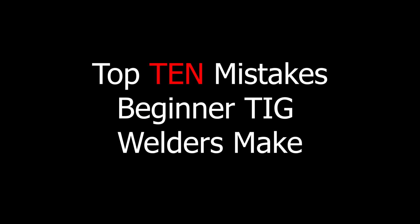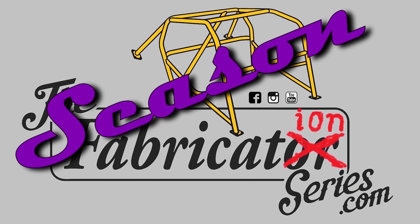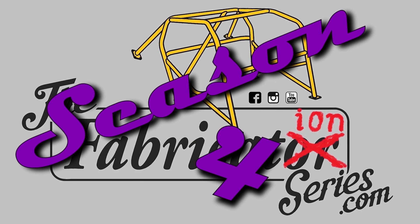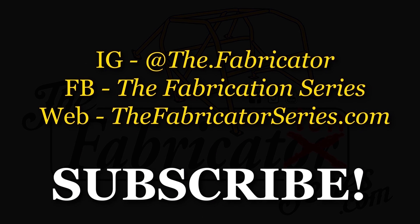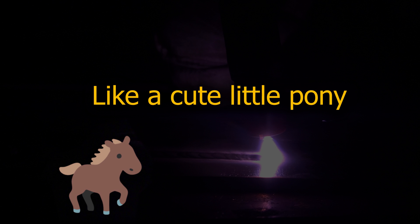If you want more information about taking a class, click on the video card up there, book your seat, show up, and we take care of the rest. Here we go — the top 10 mistakes new welders make when they first start TIG welding.